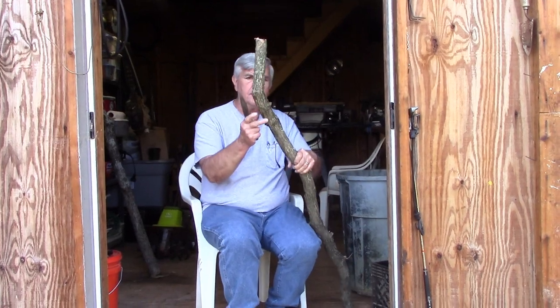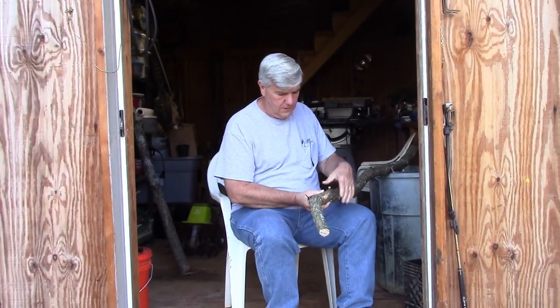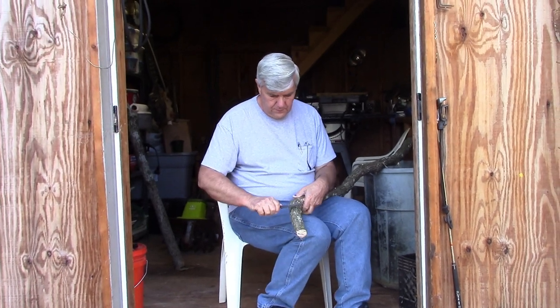Hey everyone, I'm Calvin with Southern Country Living and today I'm going to be taking the bark off of this piece of wood that I'm going to be making into a walking stick. This knife that I have here is a knife that my cousin Angela made for me. It is a homemade knife and I'm going to test it out and see how good it works with removing the bark.